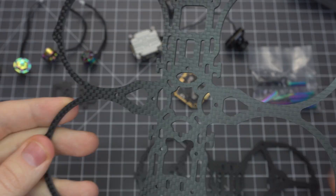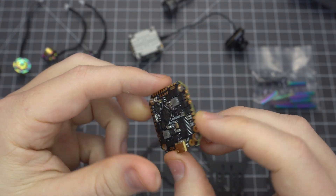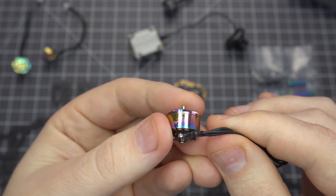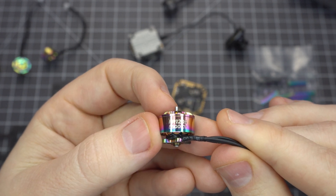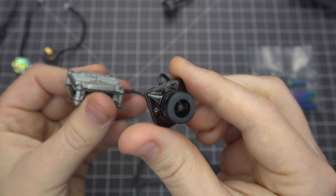We'll be using a pair of 2mm carbon fiber plates, the JHE-MCU all-in-one flight controller and 4-in-one ESC, the Lumineer Freibot 1205-5500KV motors, and the DJI-compatible Caddx Vista with the Nebula Pro FPV camera.